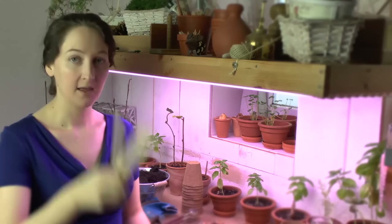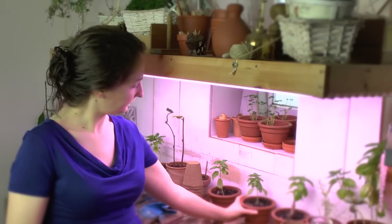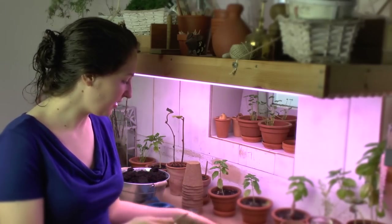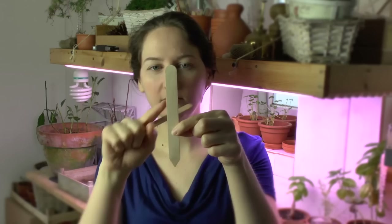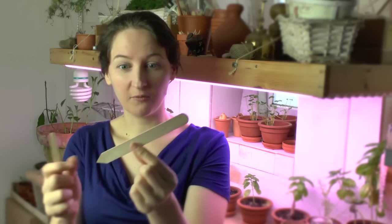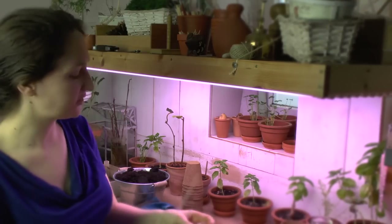We also need labels, and labels are really really important. You want to know what you're growing — for example, the little guys in the back look like peppers, but they are actually basil, and only one of them is labeled. In the labeling department, at the seed starter section you can find little wooden guys with pointy bottoms and a little more space at the top. But honestly — it's a popsicle stick. Get a normal everyday popsicle stick; you can get a hundred for a dollar.